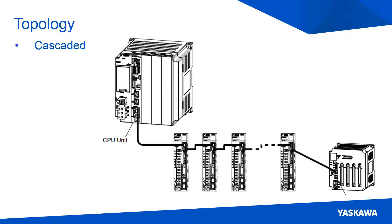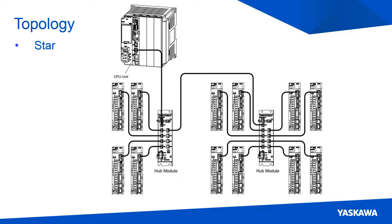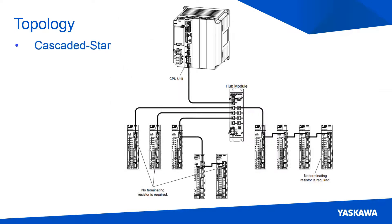Mechatrolink 3 networks support the cascaded topology, which sends the data to all devices connected within a line; star topology, which uses a hub device to distribute the data to the other devices; and cascaded star topology. These topologies allow the Mechatrolink 3 network to be flexible when setting up a machine.